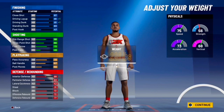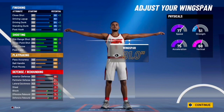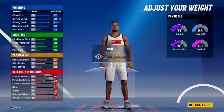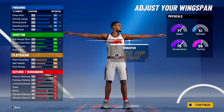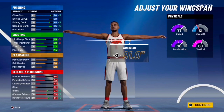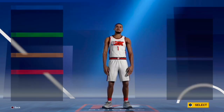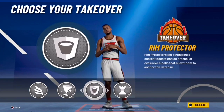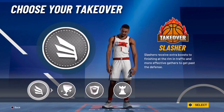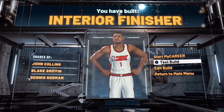Go 211 pounds — same logic as build one, this is the highest weight where you still get an 85 driving dunk, unlocking contact dunks right off the rip; at 212 you only get an 84. You also get a 95 standing dunk, which is great. Max wingspan — you only lose a tiny bit of shooting and one ball control, and there's almost no reason not to max wingspan. For takeover, go slasher — that's just how Obi Toppin plays. We've built an interior finisher similar to John Collins and Blake Griffin.